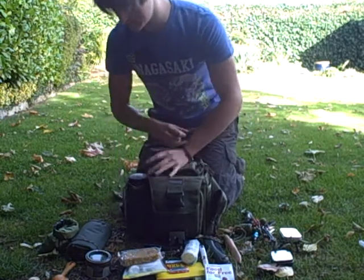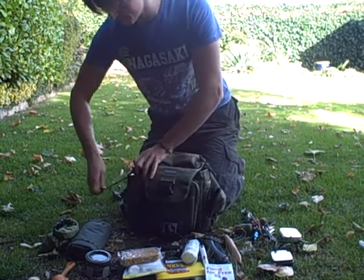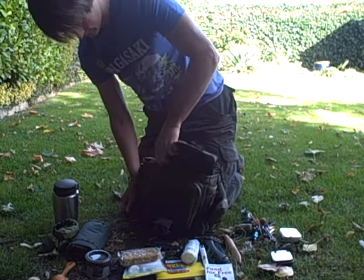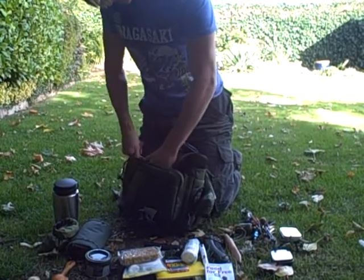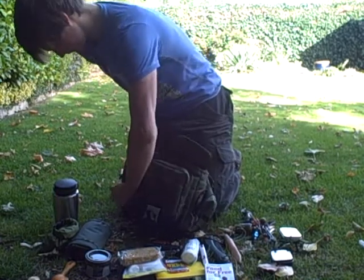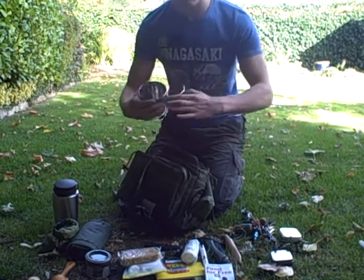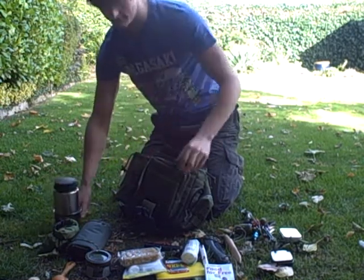Now on this side pouch here I have my Guy at Designs backpacker — it can be a bit tricky to get out sometimes — and my GSI stove, which nests like that.